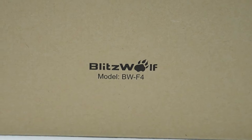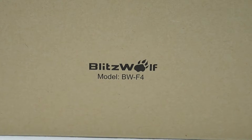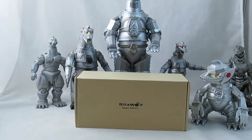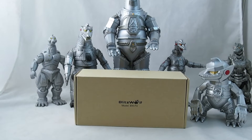This time it's a portable Bluetooth speaker from a company called Blitzwolf. I'm a huge music fan — a big metal head — so I thought I could tie this in with some of my heavy metal favorites. We have the speaker surrounded by some of my mecha-metal Godzillas.